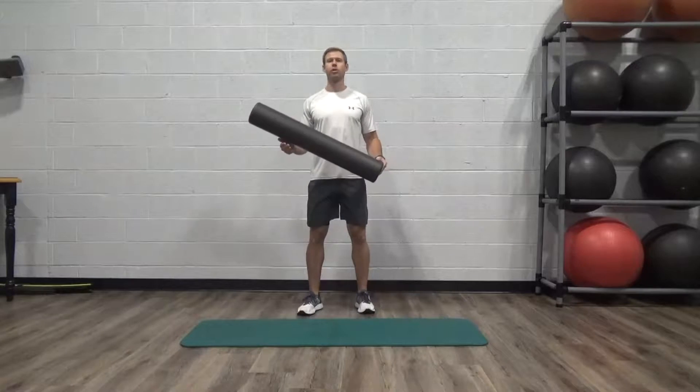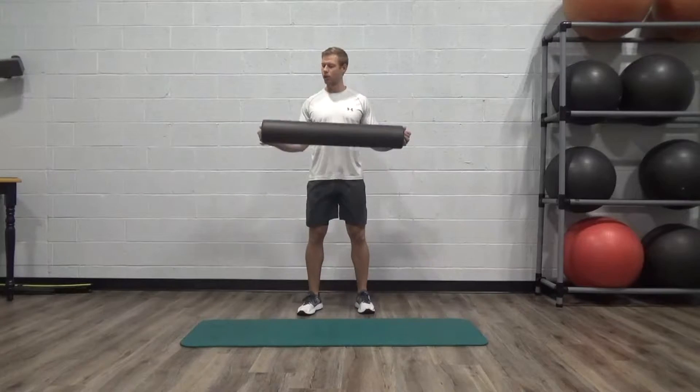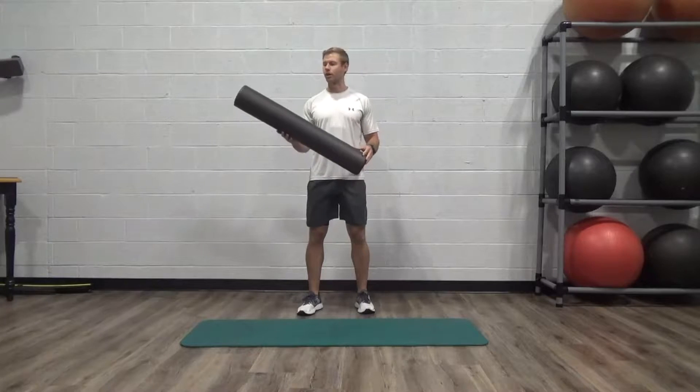Foam rollers come in a number of different sizes and types. This is a 36-inch round foam roller — this is a high-density one. Usually these come in this charcoal or black color.